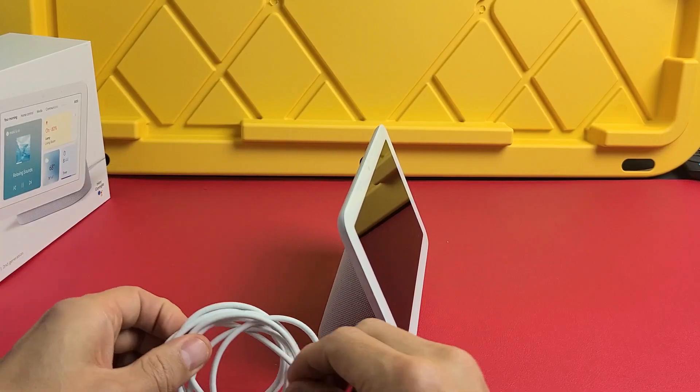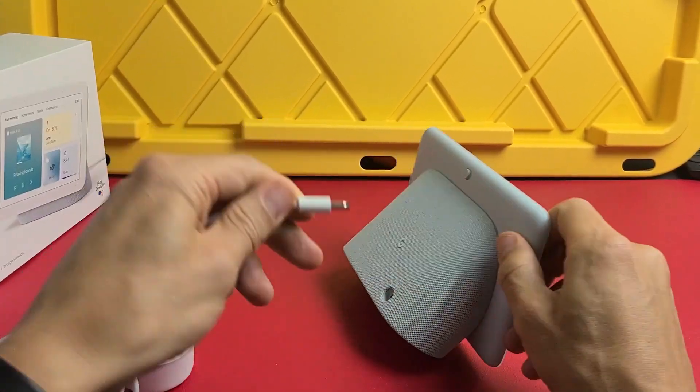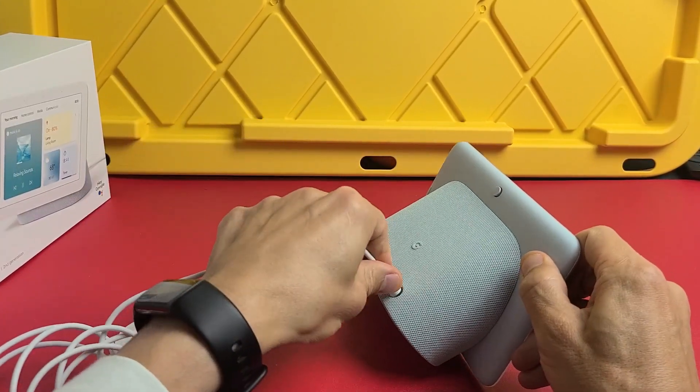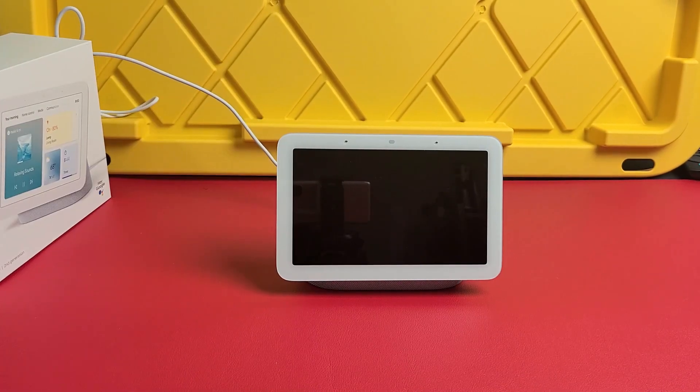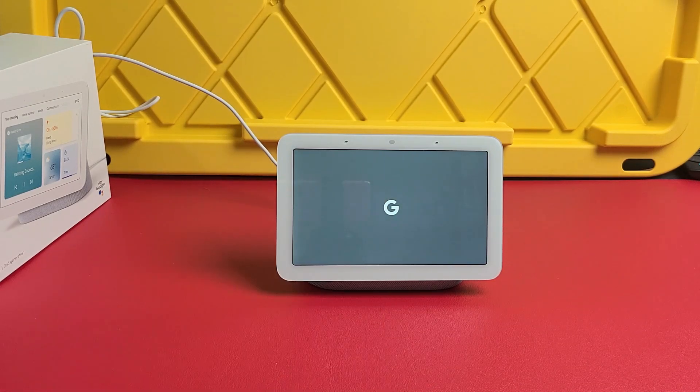So the first thing we need to do is plug it in — plug one end into the hub and the other end into the wall socket. I just plugged it in; give it a second — it's turning on now.